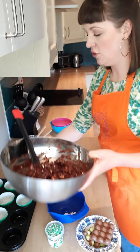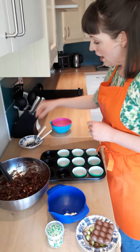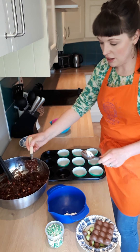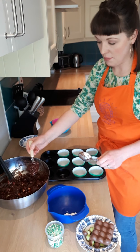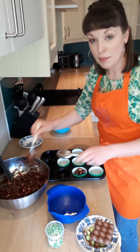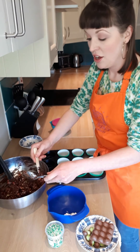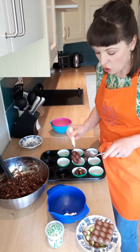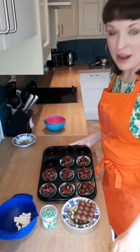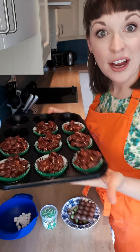Now we're going to start lining our cupcake cases with this lovely mixture. Take your cupcake tray and using those two tablespoons, take a scoop of your mixture and pop it into the case. These cases are a little bit big so they're going to take two scoops. If you've got smaller cupcake cases you'll make a bigger batch, or just halve all the quantities if you don't want as many. I have filled up all eight cupcake cases with our lovely chocolate biscuit cake and now they are ready to be decorated.